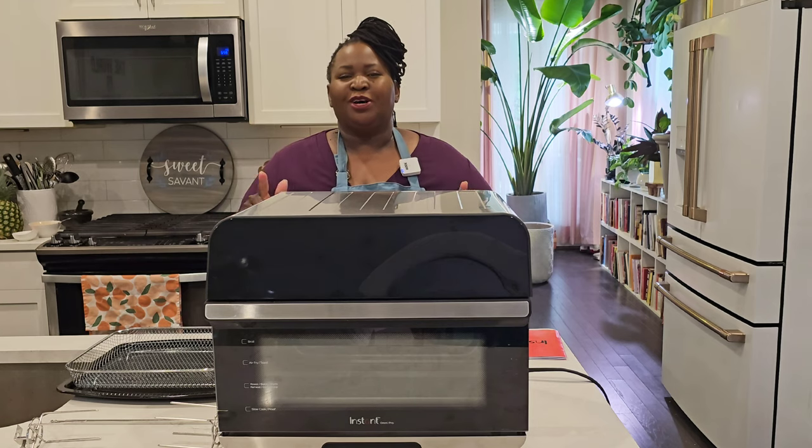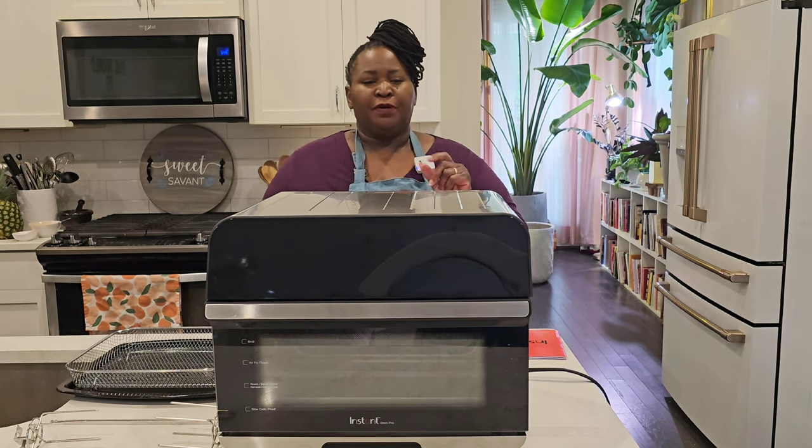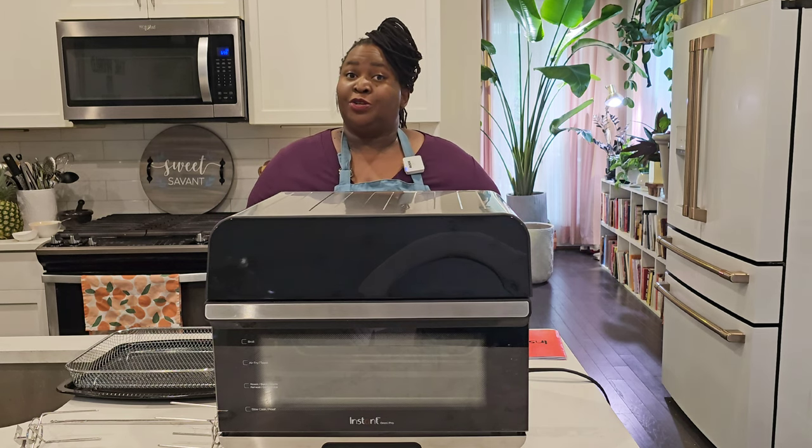Hey, sweeties. Today we are talking about the Instant Pot Omni Pro Oven. I'm going to give you my review. I purchased this from Target and have been cooking with it and I'm going to let you know how it's going.